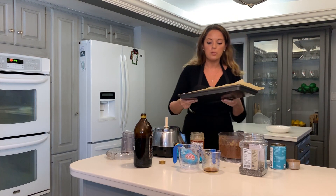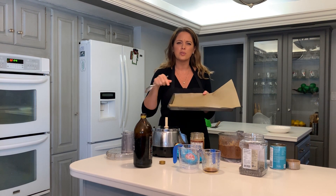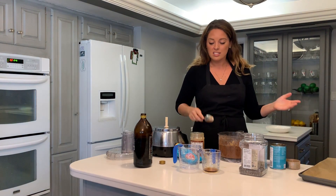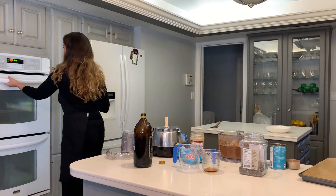All I do is take the batter and pour it onto a half sheet tray lined with parchment paper. That's nonstick, so I don't have to use any sprays that can sometimes have all kinds of stuff in them. Lucky for us, I already have one in the oven — let me grab it out for you.